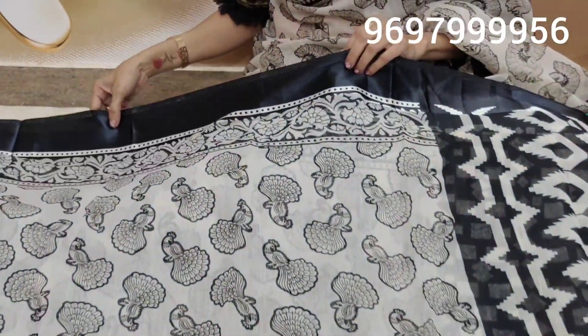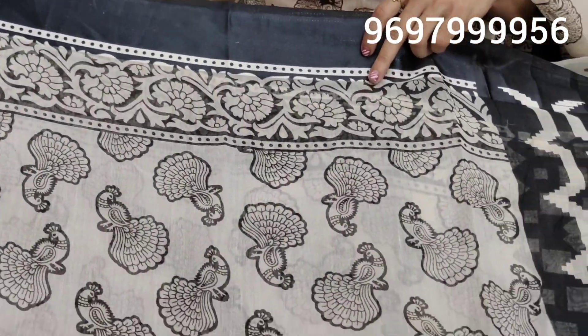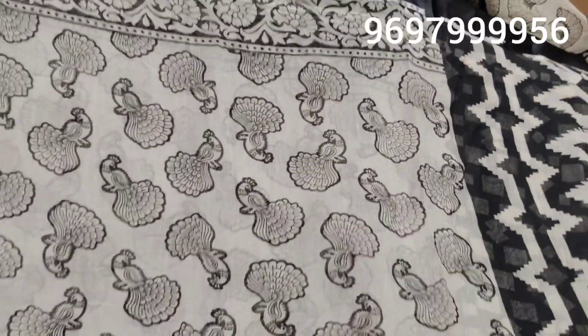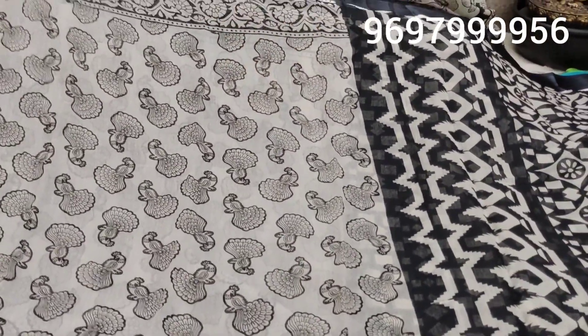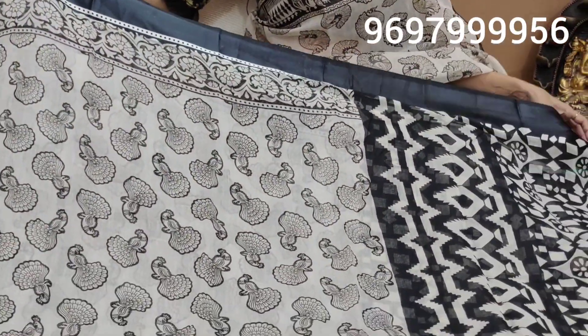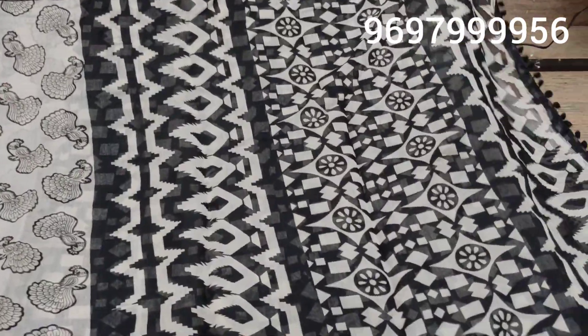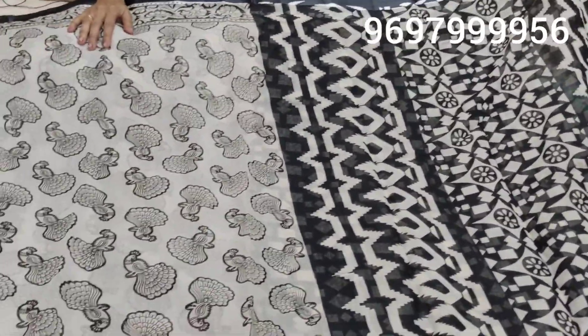Here we have satin borders. This is equal to two sides, and we have a turn creeper flower too. We also have the peacock design with up and down and opposite variation. There is also a black color, and we have seen the white color combination for this.